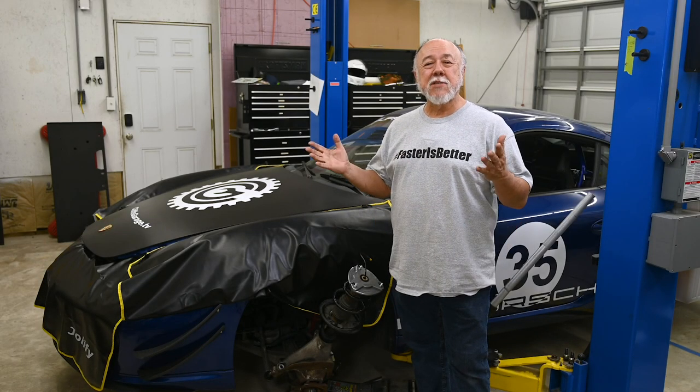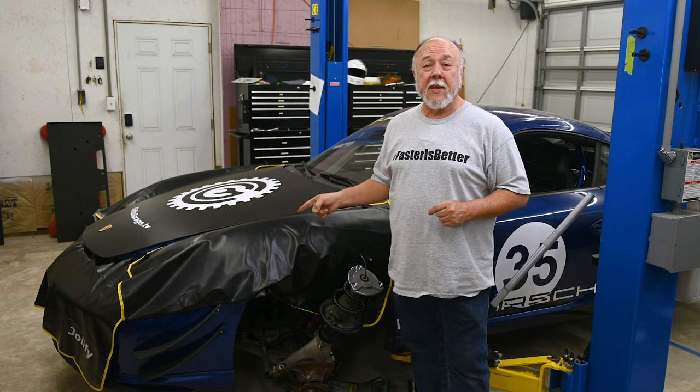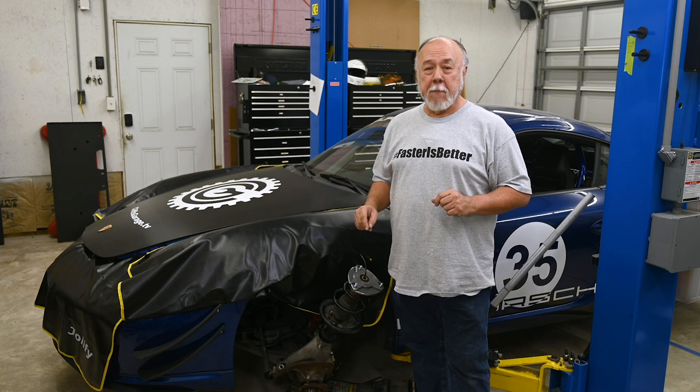Hi, I'm Cliff and this is my garage. Today we're starting on the massive suspension upgrade on the Cayman. Step one: lowering springs and bump stops.